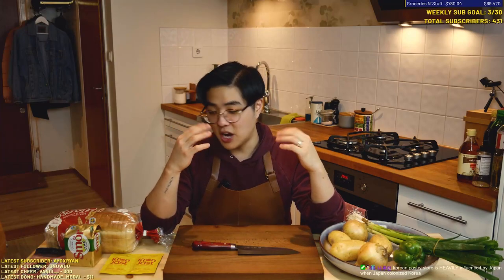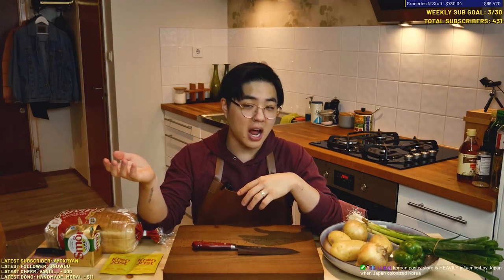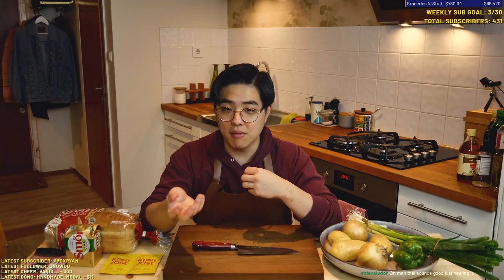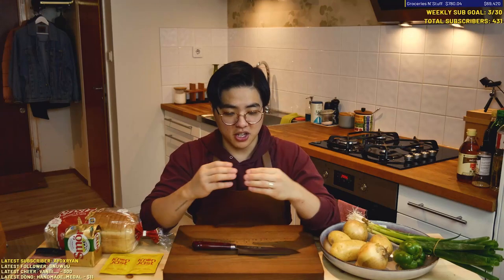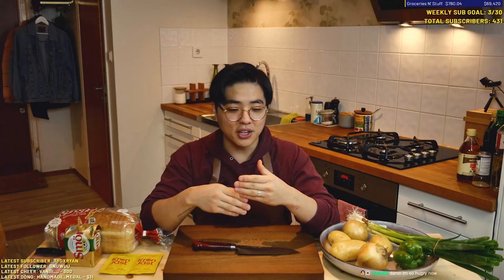Croquette apparently is a Japanese style — obviously came from French style — but what the Japanese did is they put stuff in it. Usually croquettes are like potatoes or something with stuff mixed in, and then you roll them in a little bit of starch, cover in breadcrumbs, and then deep fry. So this one, that potato filling is inside but it's inside of a dough, and then we're gonna coat that in panko and then deep fry it. It's gonna be like a pastry bread filled with goodies.